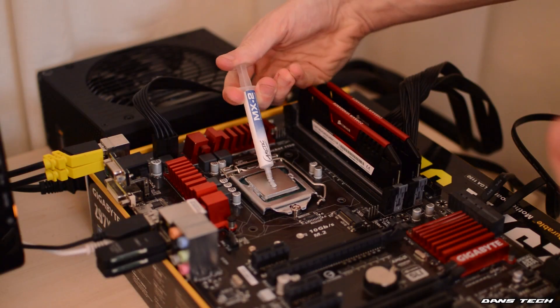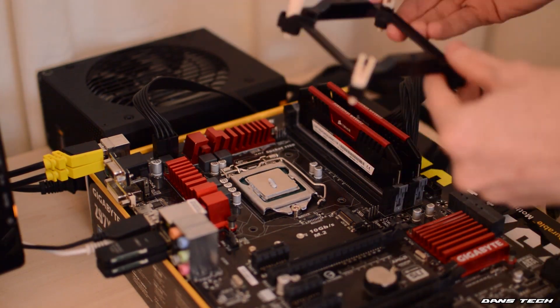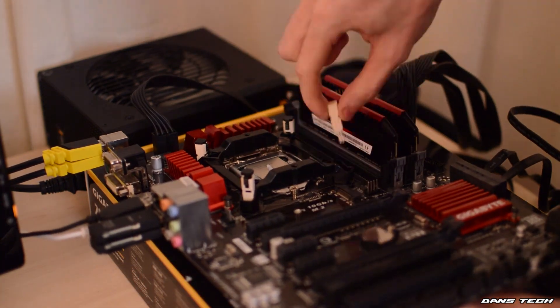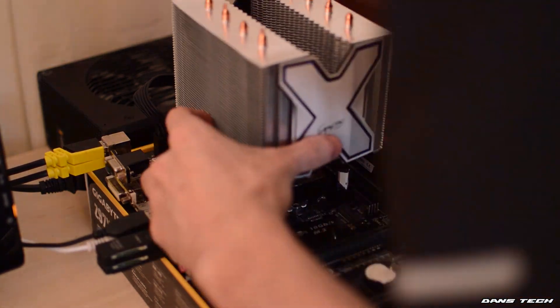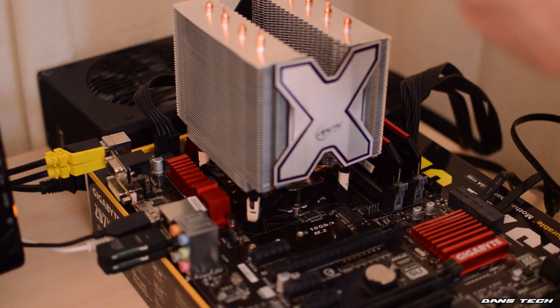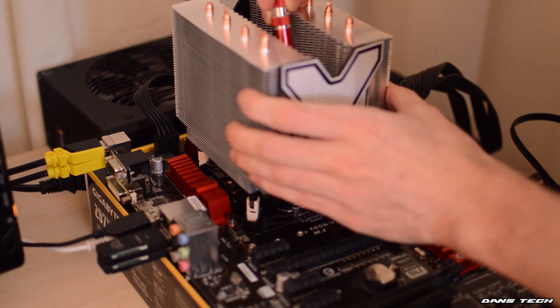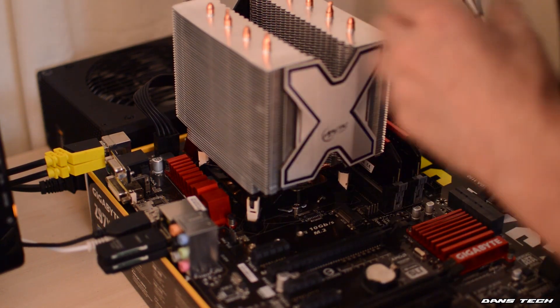The cooler uses the classic pushpin design on the Intel platform, and it was very, very easy to install — I got it up in two or three minutes, which really did surprise me. I am very pleased that Arctic have gone this way in terms of installation and made it incredibly easy. I do praise Arctic for going this route.